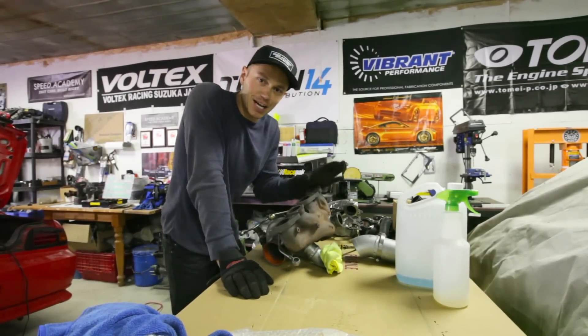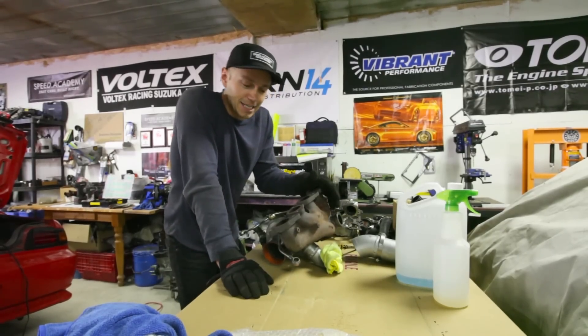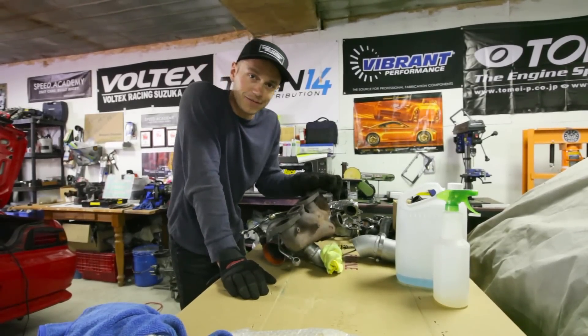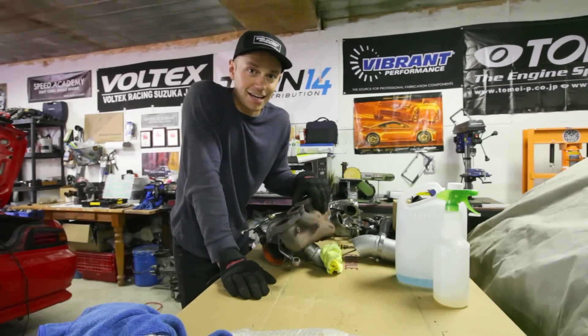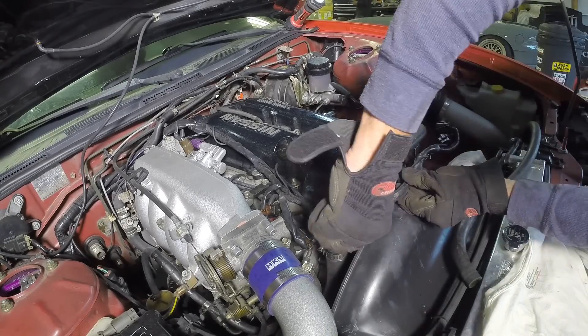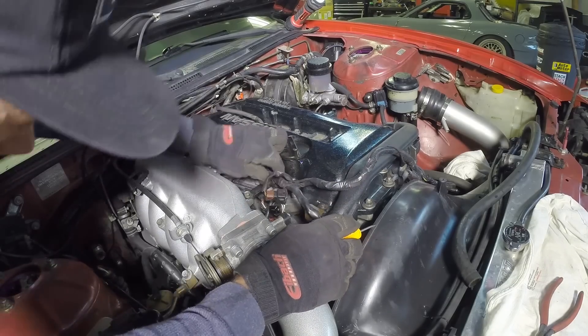All right, the hot side turbo manifold and all that fun stuff is off. That actually didn't take as long as I expected, which is good, but I've still got a lot of work left, so let's get back at it and start disconnecting stuff on the intake manifold side. On the intake side, you'll have to remove the electrical harness, which isn't that bad of a job as all the sensors are easy to access.